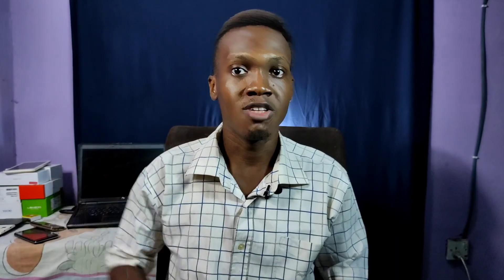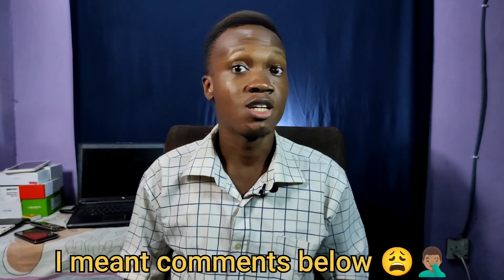I hope you understood what we've been trying to do. If you have any comments, please leave them in the description box below. Thank you very much for watching. My name is Jeffrey, and I'll catch you in the next one.